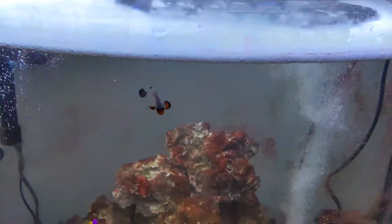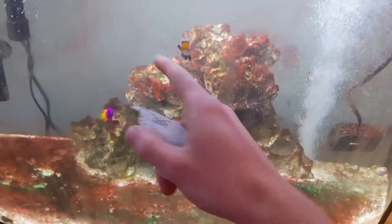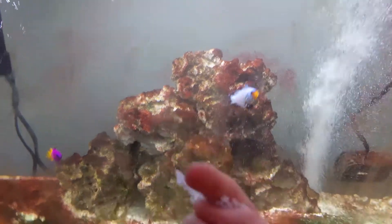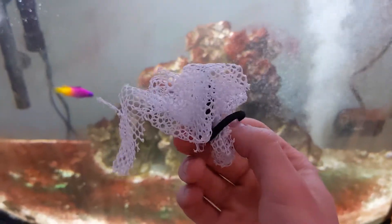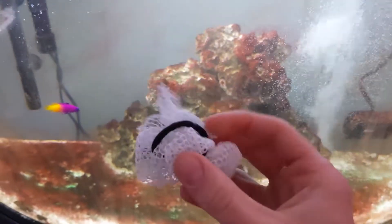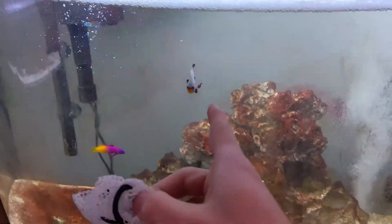I did have an accident in the past in which I was doing this and this pesky little fellow went in the tube. I had to cut the tube to save his life and it was very scary. So I do not want that to happen to you or any of your fish. What I've got here is just some netting from some old filter media and a hair tie.